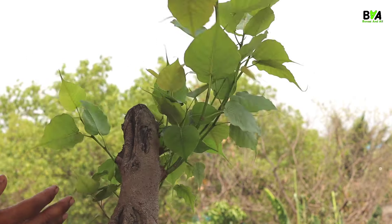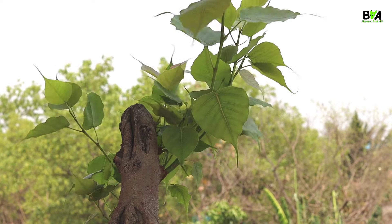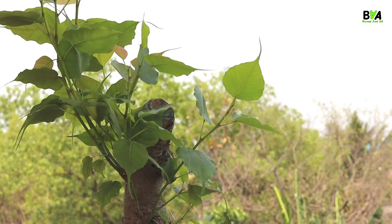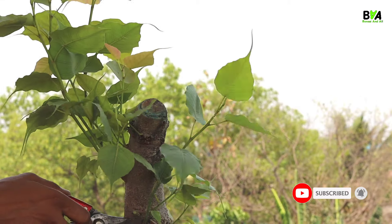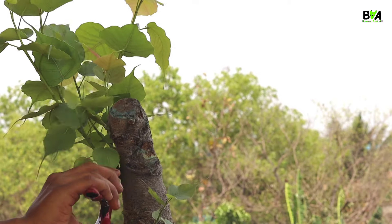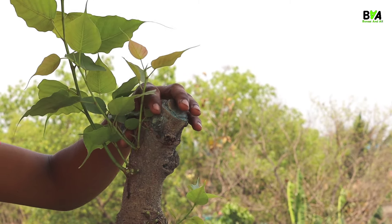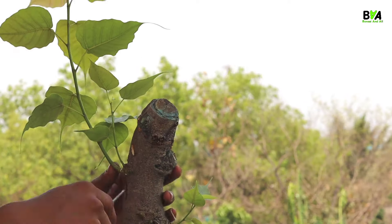Now we can click on this button. As you can see, we will look at the branches in the middle — all the branches in the middle.